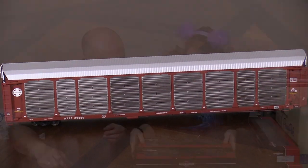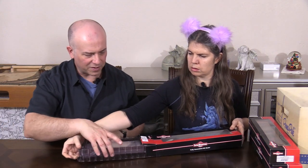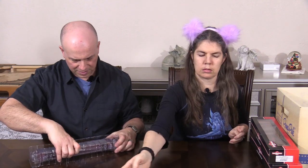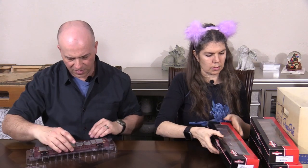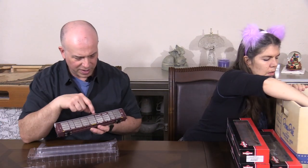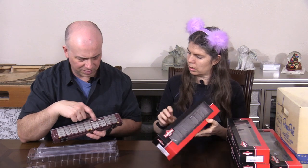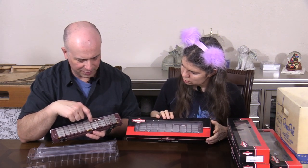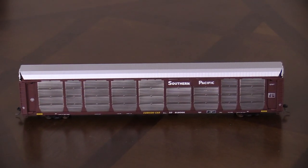So these guys are kind of red as well. This one looks like it's the same — yeah, that's another Santa Fe car so we'll skip that one. But this one is a little bit different — this is a Southern Pacific car. Some of them have the side panels with plain metal instead of little perforations, and that's usually where the railroad puts their road name or logo.